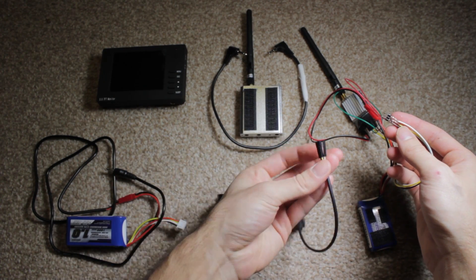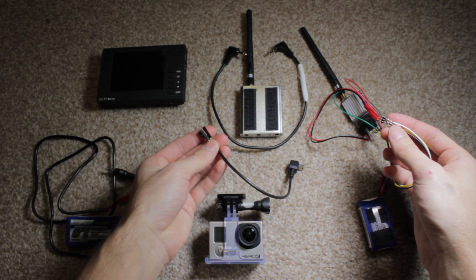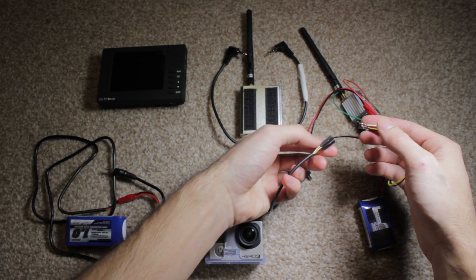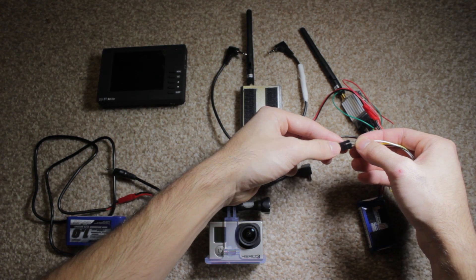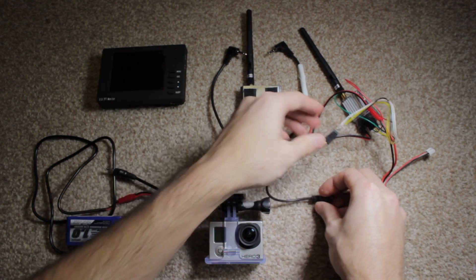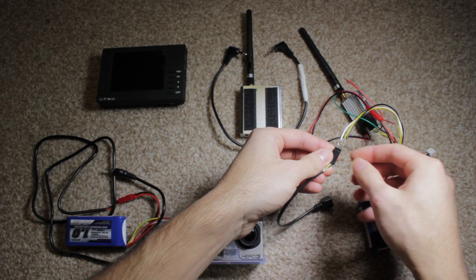Those prongs connect to this, which is a USB video out for the GoPro 3 — probably listed under a different name when you're looking to buy it, but that's what it is. That connects to those prongs, making sure that the wires are matched by colour.